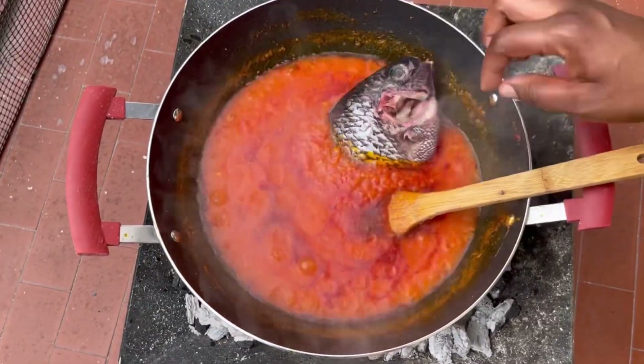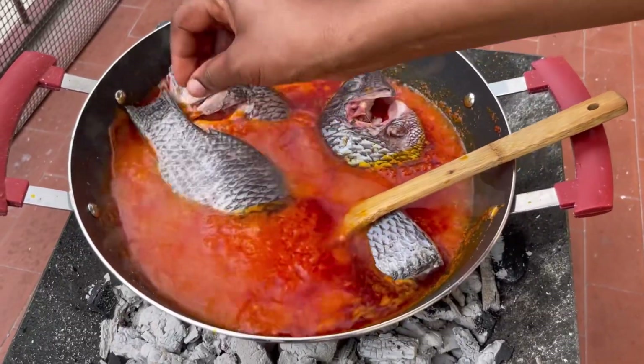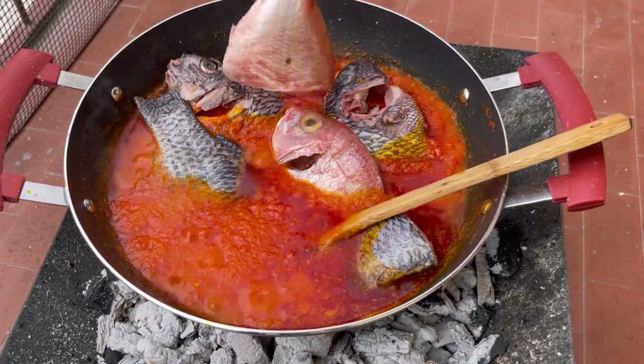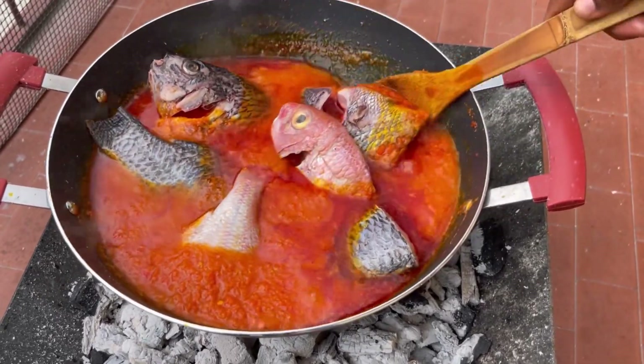This is the point where you have to be careful with stirring. Once you've added the fresh fish, you need to be very careful because you do not want the fish to tear. Make sure you stay close to it and stir gently so that it doesn't get stuck at the bottom of the pot.